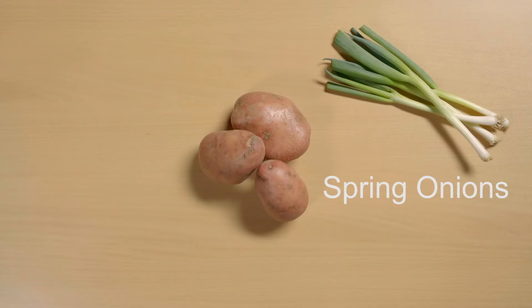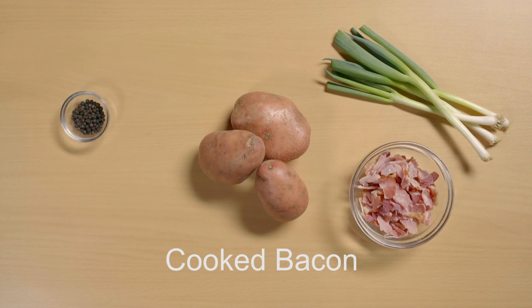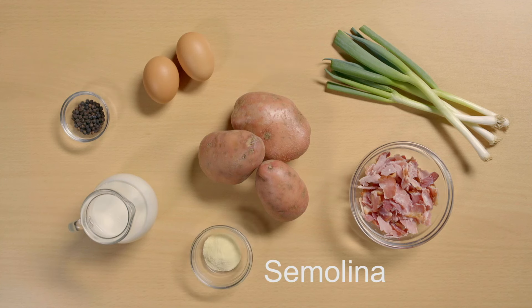You'll also need spring onions, black pepper, cooked bacon, milk, eggs and semolina.